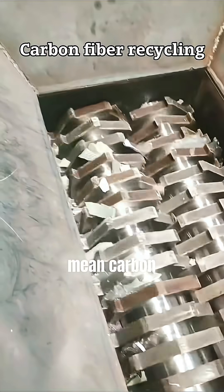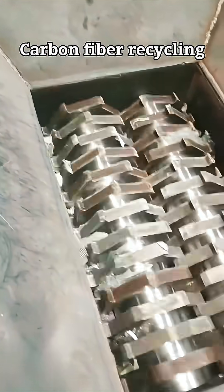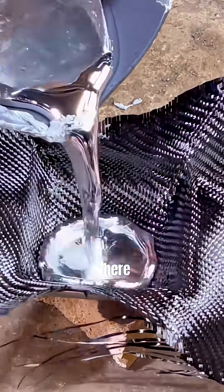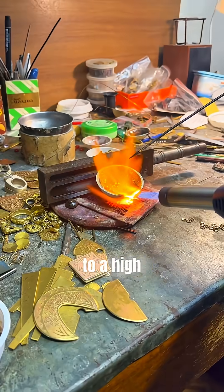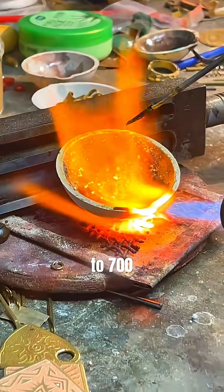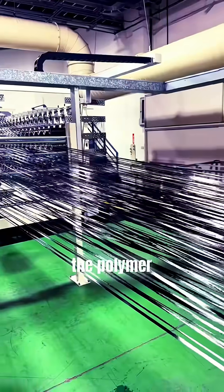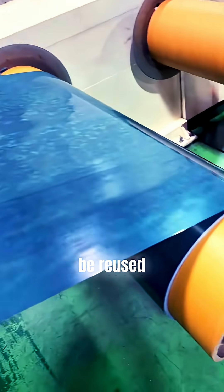But that doesn't mean carbon fiber can't be recycled at all. Today, a few modern techniques have emerged, like pyrolysis — a process where carbon fiber waste is heated to a high temperature around 400 to 700 degrees Celsius without any oxygen. This breaks down or burns off the polymer resin inside, leaving behind the carbon fiber strands. The result? You can recover original carbon fibers, which can be reused to some extent.